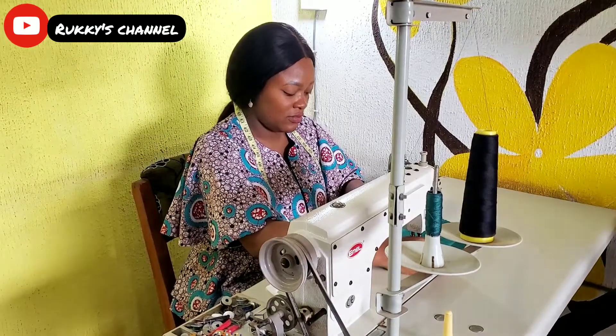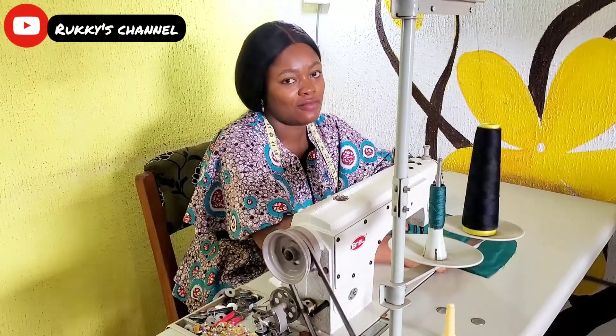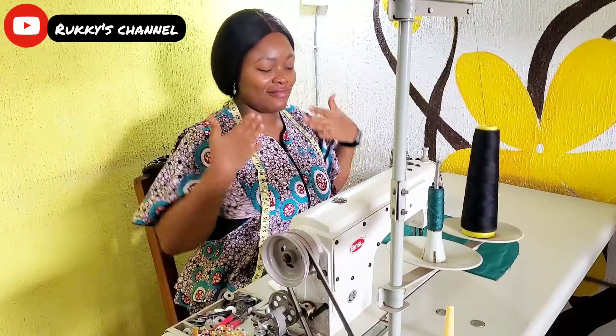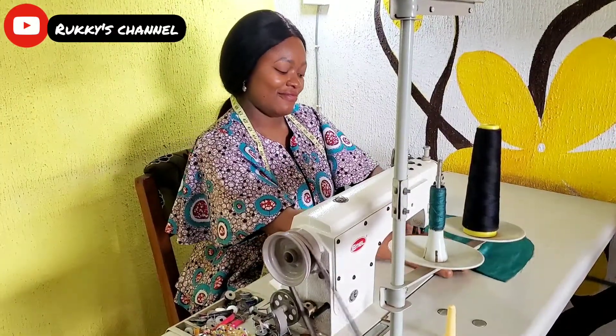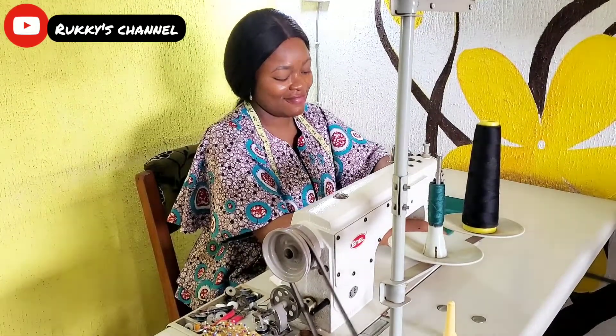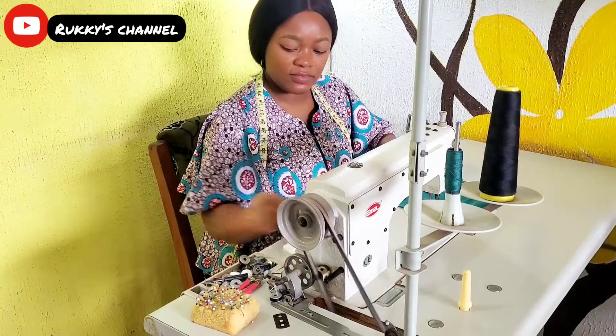Healthy habit number one is your posture. If you slouch when sewing, that's not good — it's going to give you chest pain, it's going to give you back pain. So sit upright and enjoy your sewing.